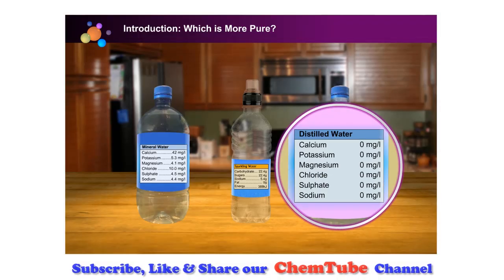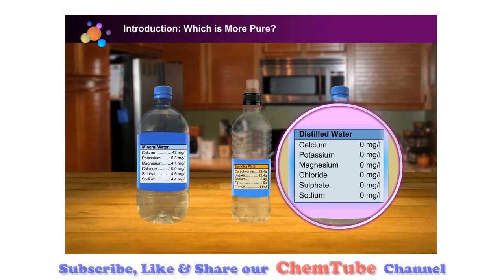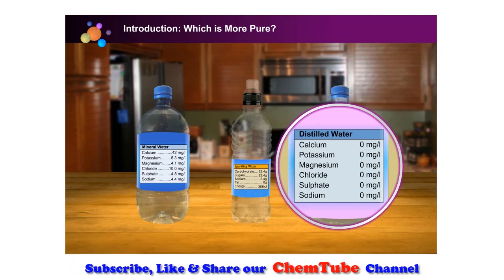Distilled water is processed by heating water and condensing its vapour. This distilled condensate is free of almost all of its mineral salts.